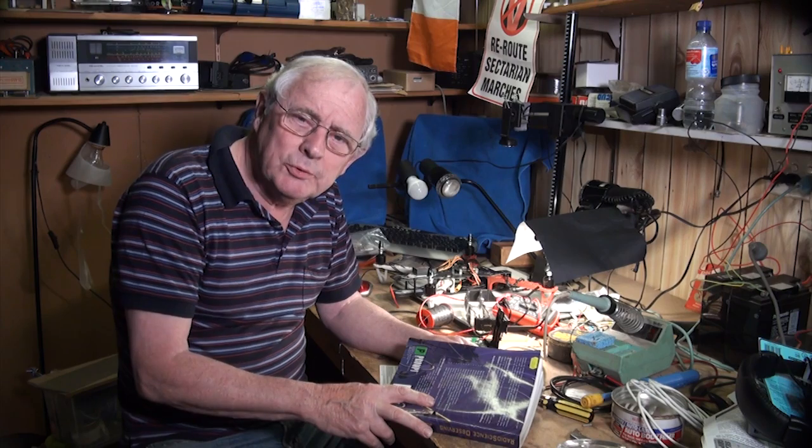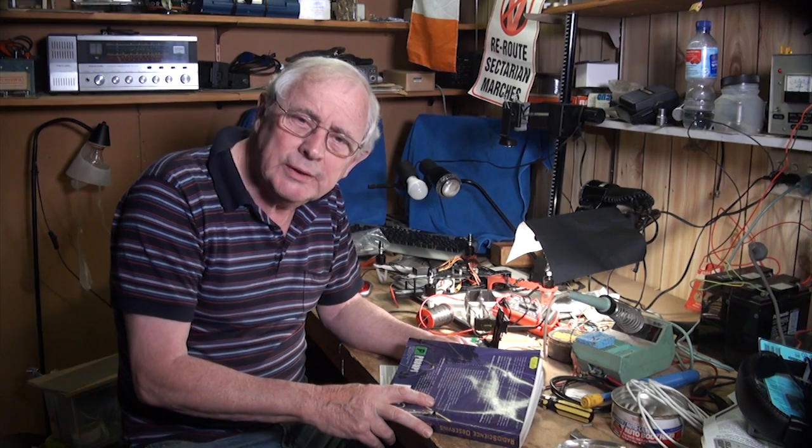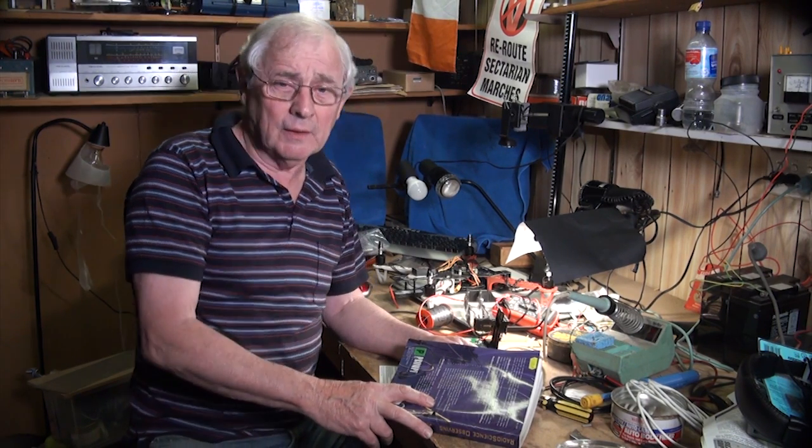Hello, and welcome to the first episode of DIY Science in the Garden.